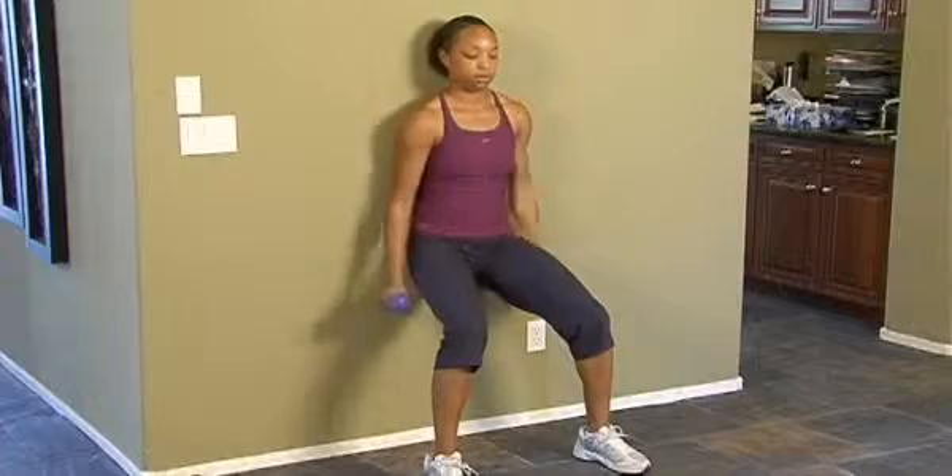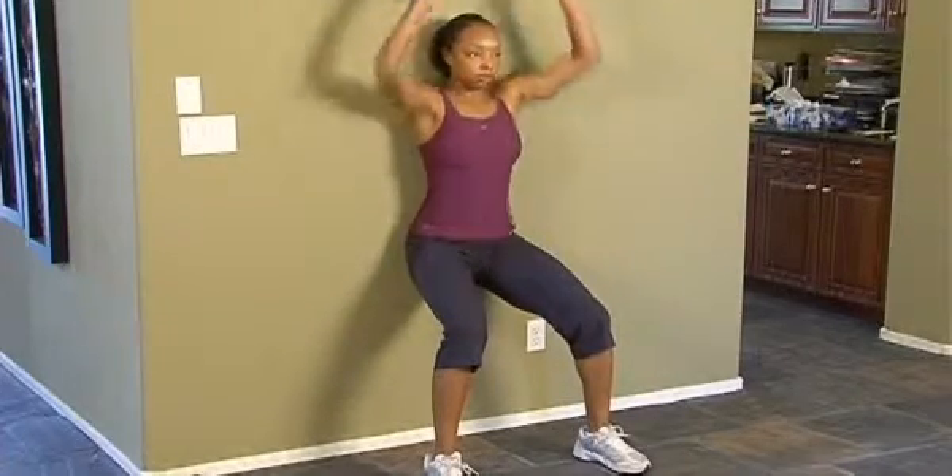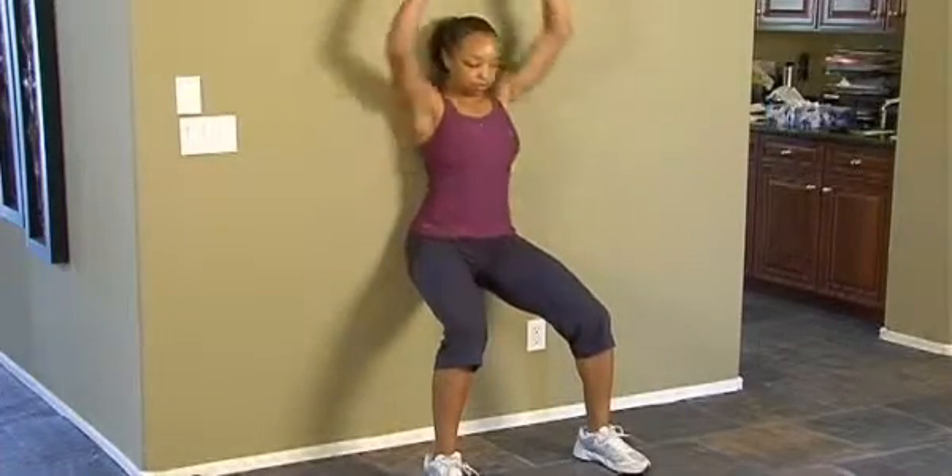The third part of the Wall Shoulder Trio would be the press up over the head. She's going to take them from her shoulders and press straight up over the head.